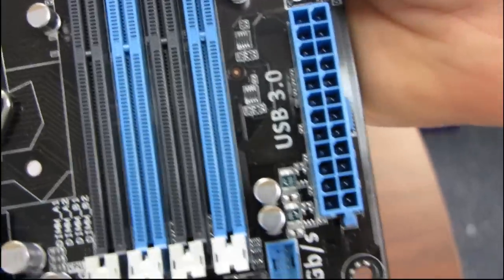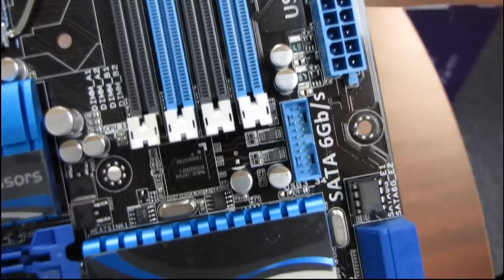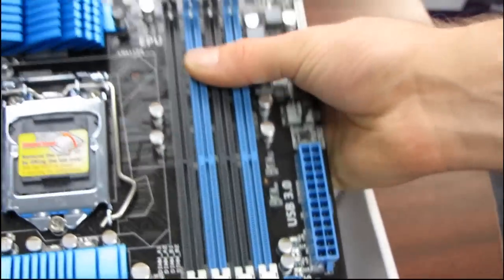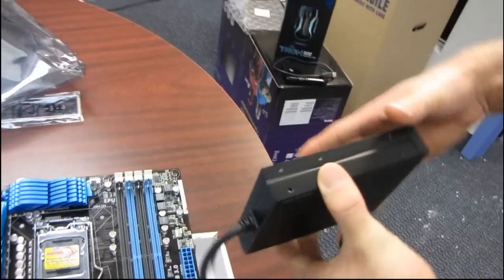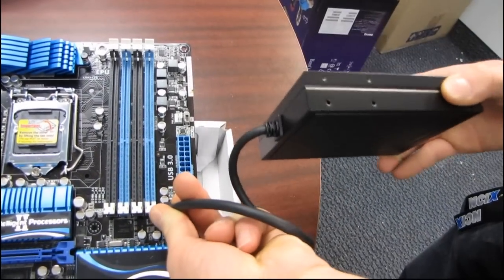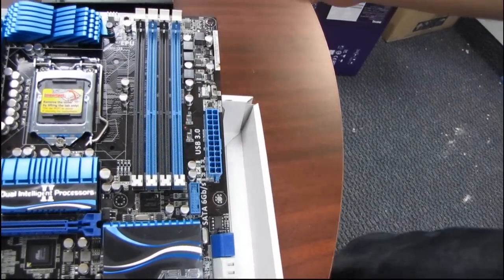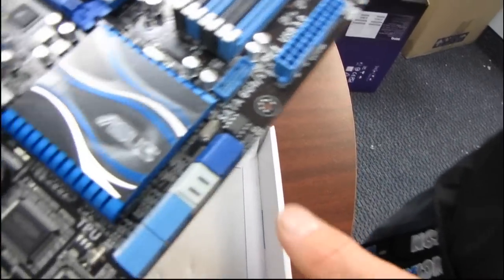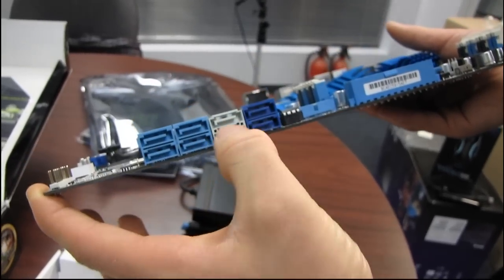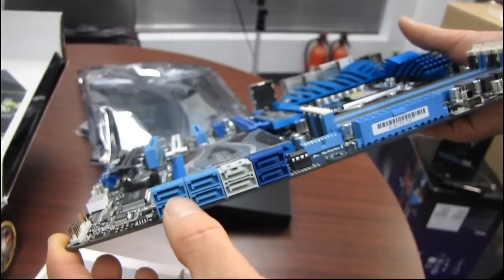Moving down the board, we're going to find our USB 3.0 header. This might seem like an odd location, but when you look at how short the cable is on the front panel connector, that's probably why the header is located there — so when you plug the front panel unit in, you only have to run the cable this far to reach the USB 3.0 header, and you can reach anywhere in front of a typical case without hassle. In terms of storage, we have SATA 6 gigabit per second ports color-coded dark blue and white, and four SATA 3 gigabit per second ports color-coded pale blue.